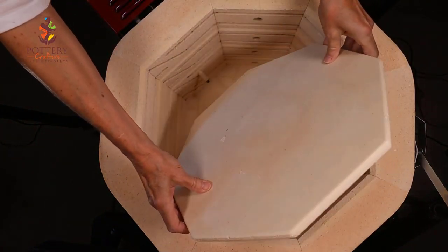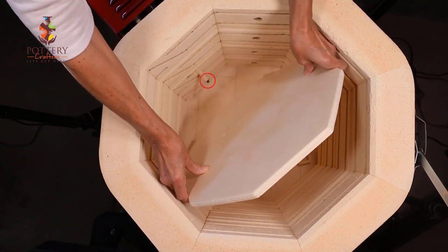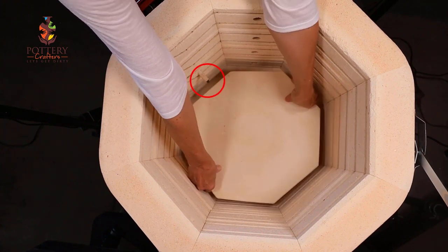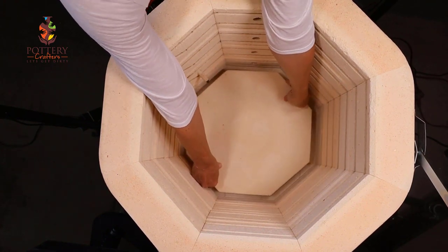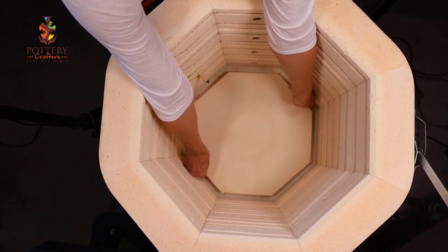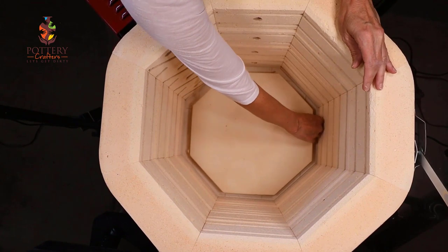When placing the shelf on the post you want your shelf to be on an angle, so you don't hit the thermocouple — and be careful not to hit the sides. Get it very even all the way around.